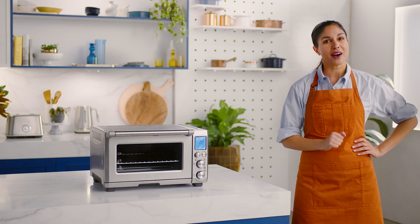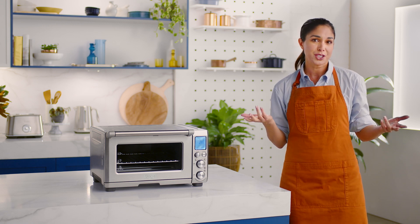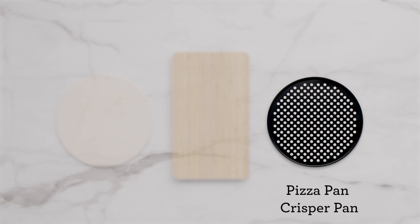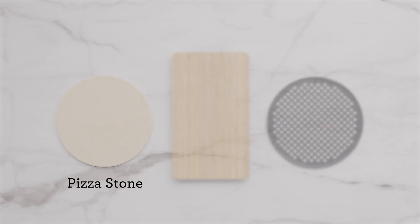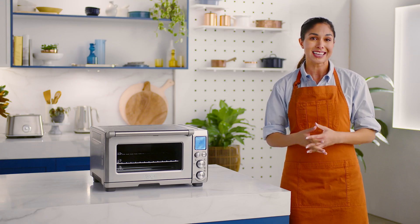Now that you have a Smart Oven Pro and hundreds of recipes at your fingertips, you may want to expand your cooking further with additional Smart Oven Pro accessories. The pizza pan crisper pan is especially great for store-bought bases and frozen pizzas, but for that authentic pizza crust, nothing beats cooking on the pizza stone. Or maybe you would enjoy the sleek bamboo cutting board for easy kitchen prep — bamboo cutting boards absorb very little moisture, have natural antibacterial properties, and are harder than most cutting boards. Follow the link to purchase any additional accessories today.